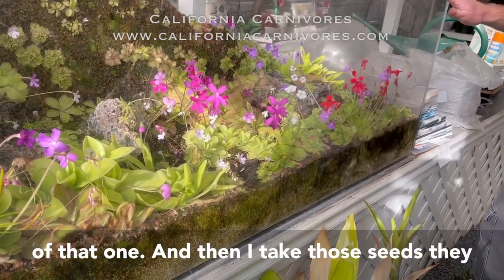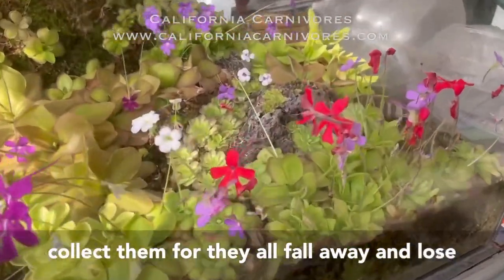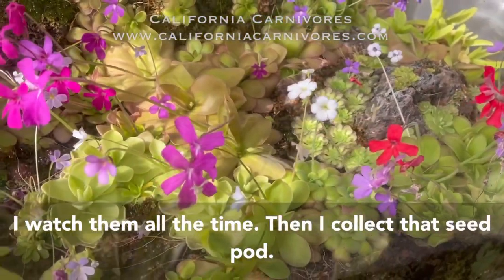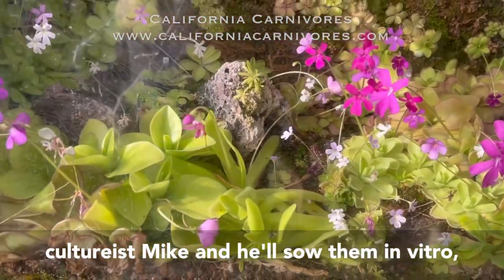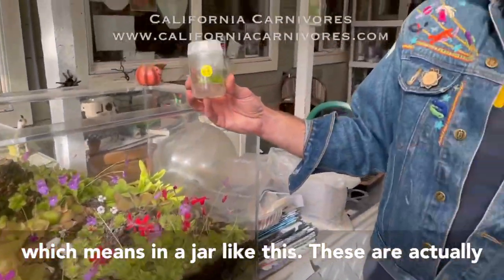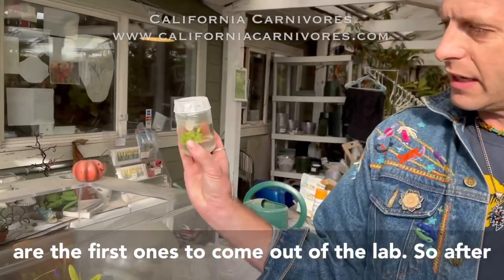Then I take those seeds — they ripen after about six weeks or so — and I have to collect them before they all fall away and lose them, because they drop pretty fast, so I watch them all the time. Then I collect that seed pod and send it to our tissue culturist, Mike, and he'll sow them in vitro, which means in a jar like this. And this is actually that exact cross we did last year — these are the first ones to come out of the lab.